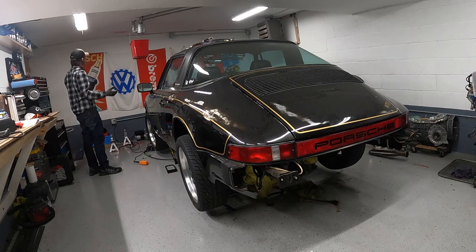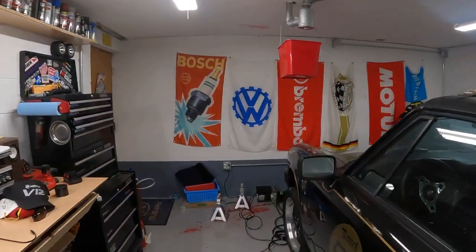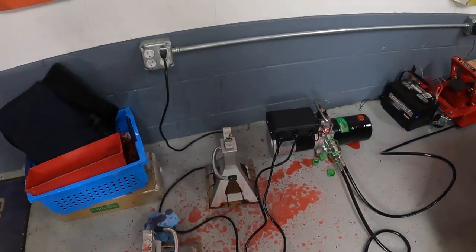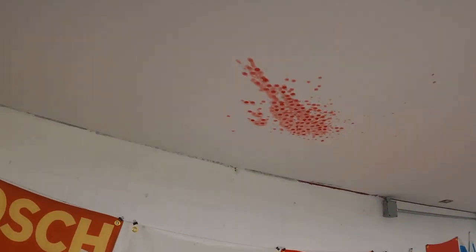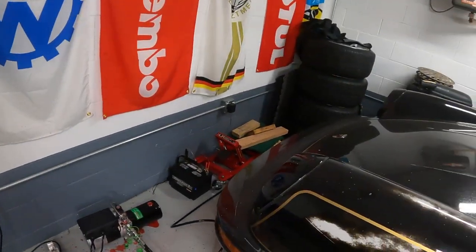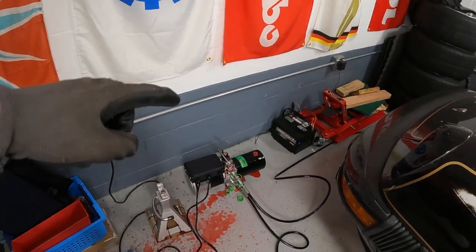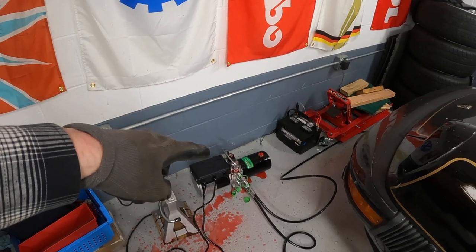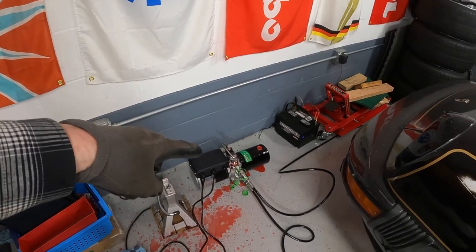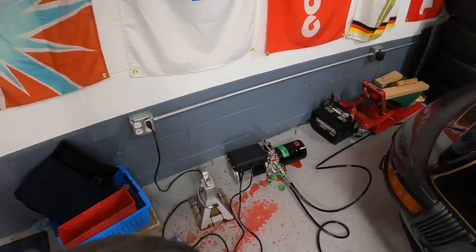Oh god damn it — it just blew ATF all over the ceiling! ATF all over the car — that's sweet. I'm going to get a towel and put it over that relief valve right there and lower this thing to the ground and get it outside so I can wash it, because I don't want ATF sitting on my paint.